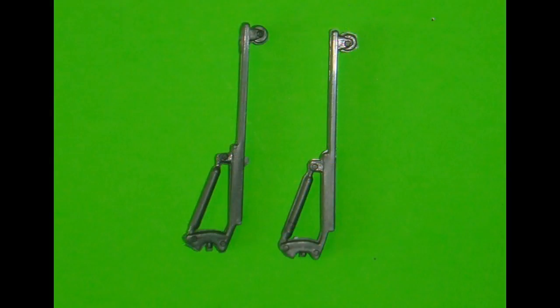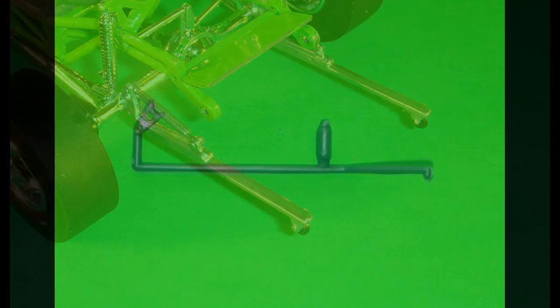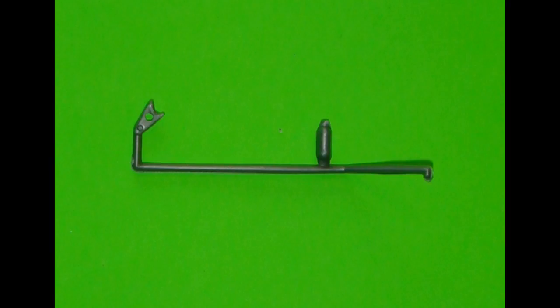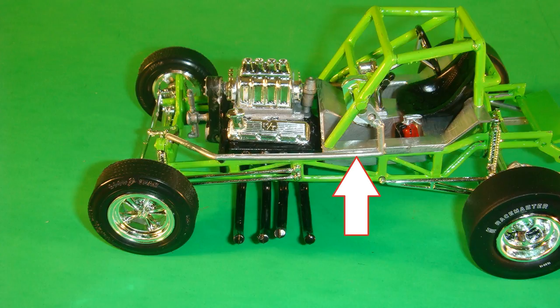I painted the wheelie bars with a little chrome paint, and the wheels are flat black at the back. I used some slow-setting glue so that I could properly detail these and make sure that they were even in the back end when I glued them into position. We'll paint the Pittman arm to drag link silver. Once that's dried, we can attach that to the bell crank, the upper tie rod, front roll cage mounting place, and the steering gear.